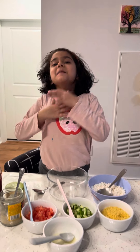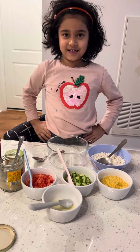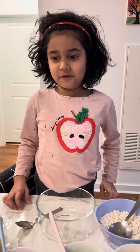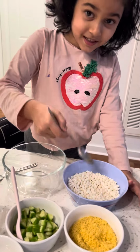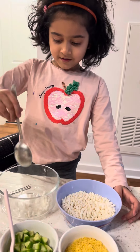Hello everybody, my name is Vriddhi. Look, these are some ingredients we're going to use to make bhel puri. Let's get started! So, three spoons of murmura — one, two, three.